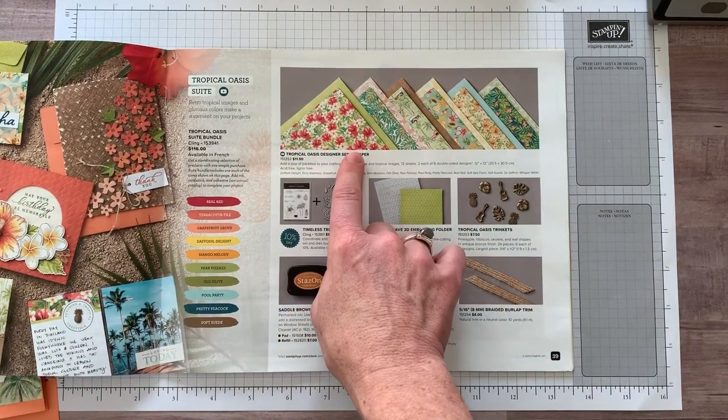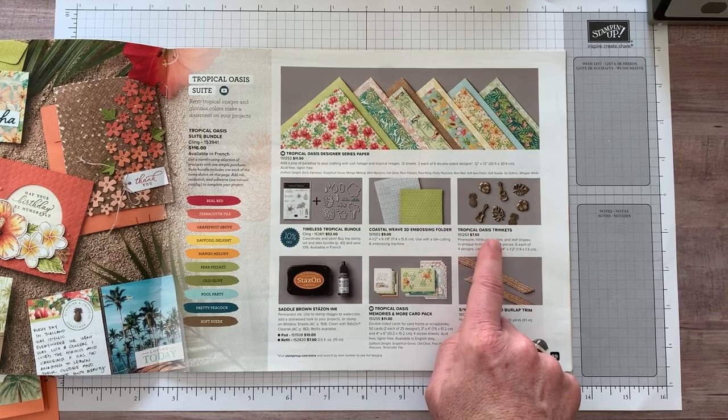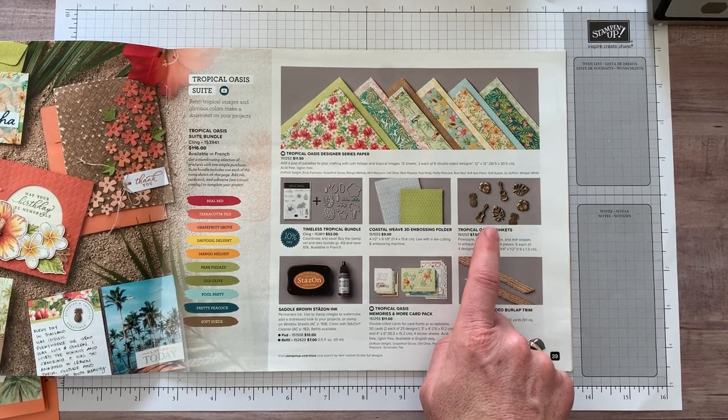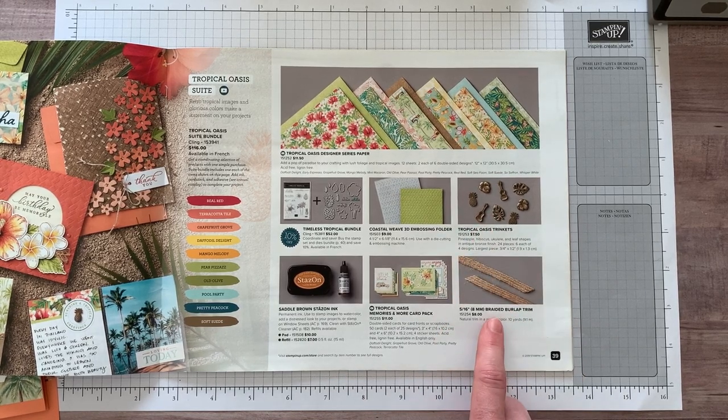We are going to use the Tropical Oasis Designer Series Paper. I think we're going to use some of these Tropical Oasis trinkets — I was playing around and I'm going to show you guys those in real life when we make our project. And then we're also using the braided burlap trim.